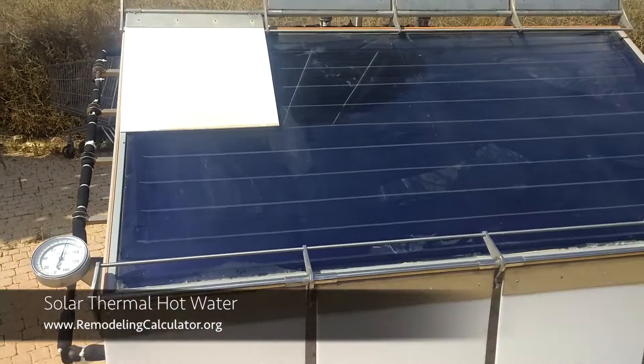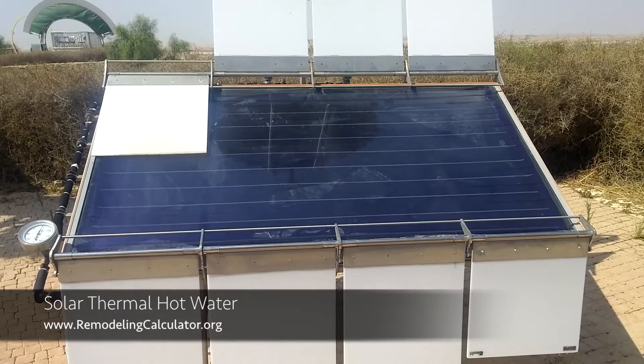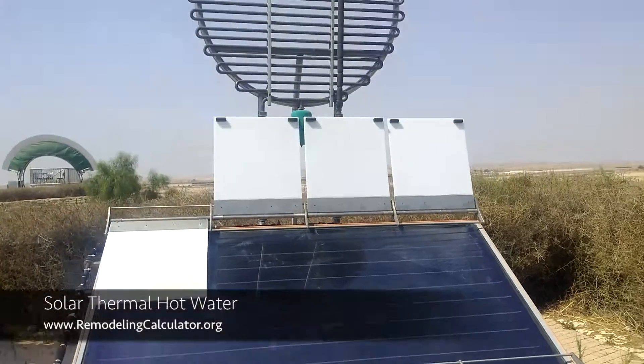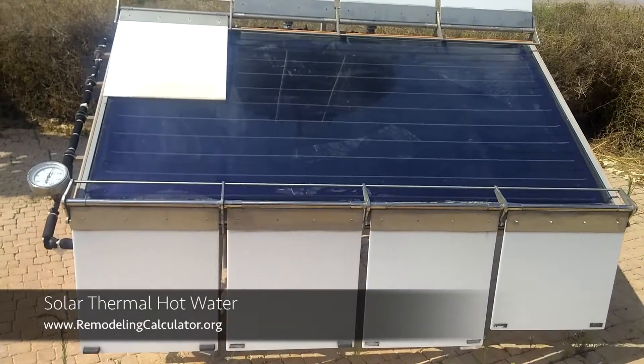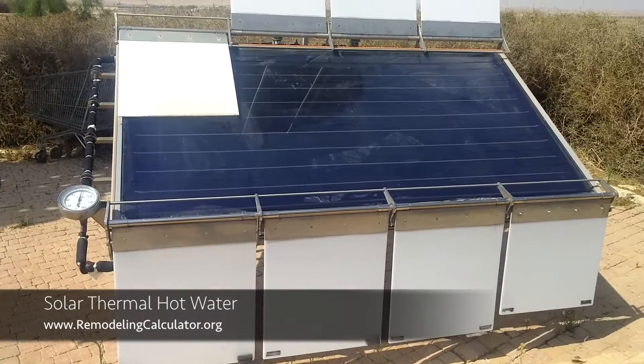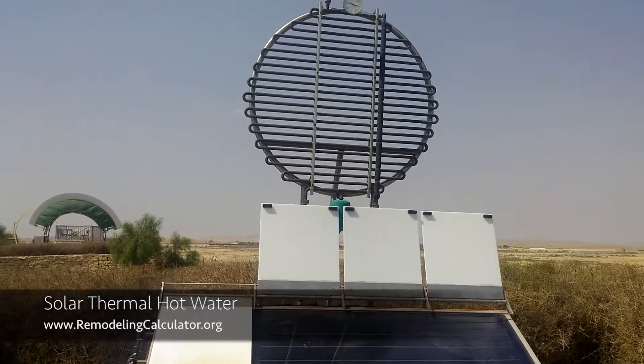So this is a very economical and great system to create hot water for your house and to save a lot of money on heating that water. This was Leo with RemodelingCalculator.org — like this video if you enjoyed it, subscribe to our channel, and come back for more. See ya!